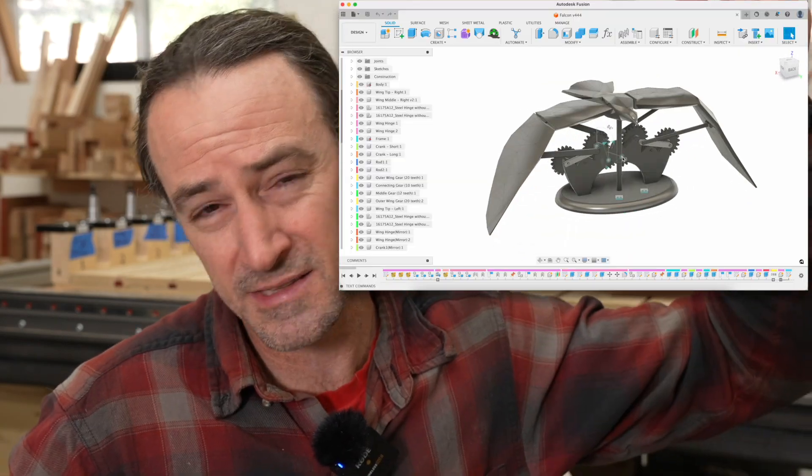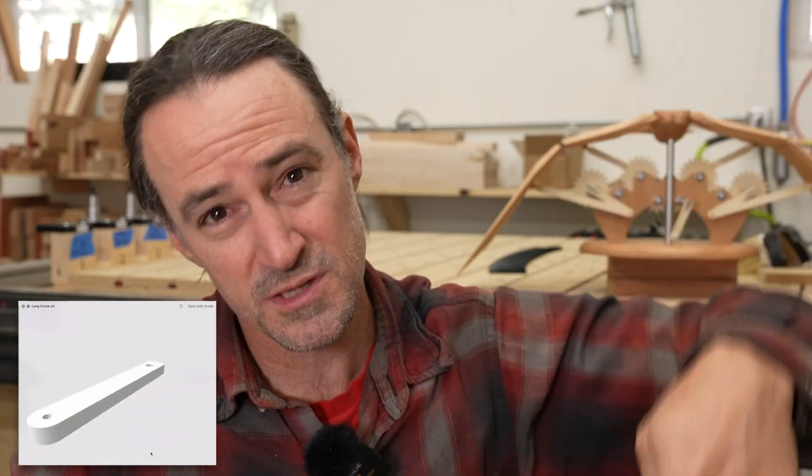I'm sharing the CAD file and the STL models — link is in the description, go and download them for free. You could try to make this project if you want, but beware, it's pretty difficult and it does have some rough edges that need to be worked out.